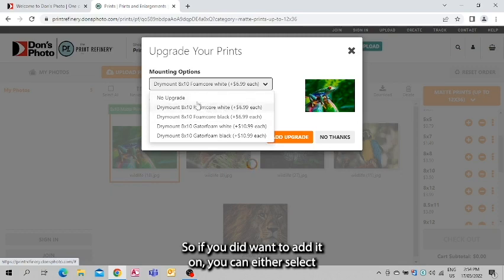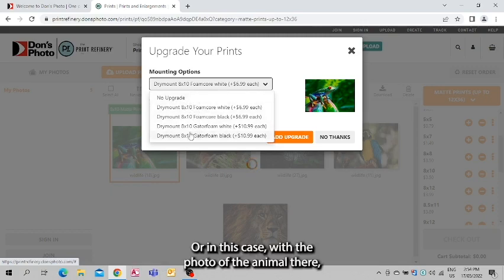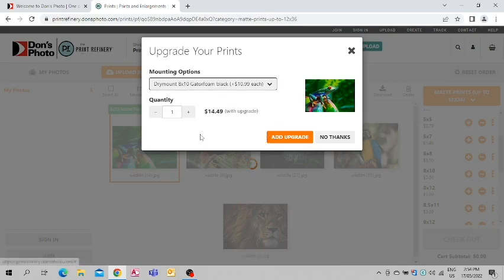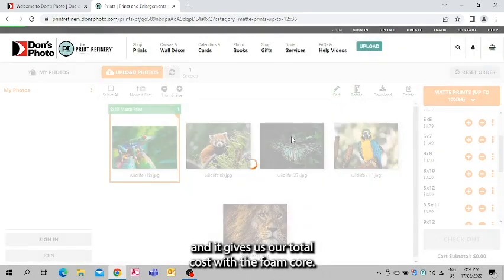So if you did want to add it on, you can either select no upgrade and that will just print a regular photo, or in this case with the photo of the animal we can choose gator foam black, click 'Add to Upgrade,' and it gives us our total cost with the foam core.